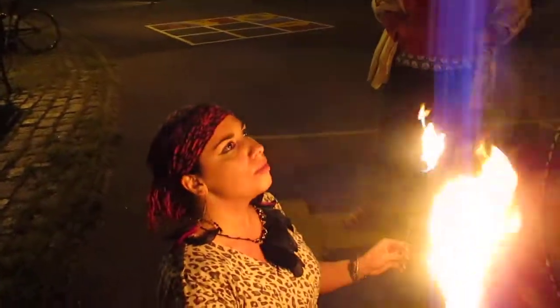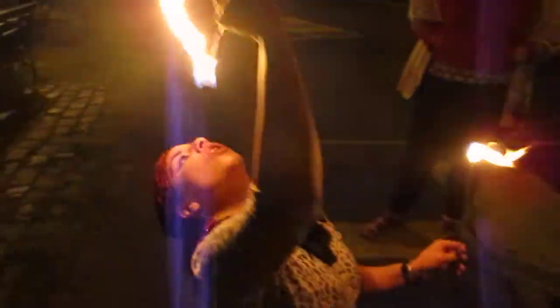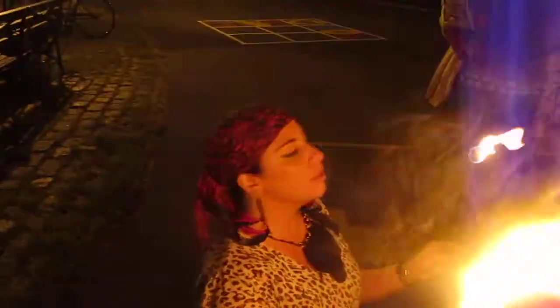Yeah, so you're holding in — you're not breathing. Yeah, okay. That's got it out for you — that's the dragon's breath.